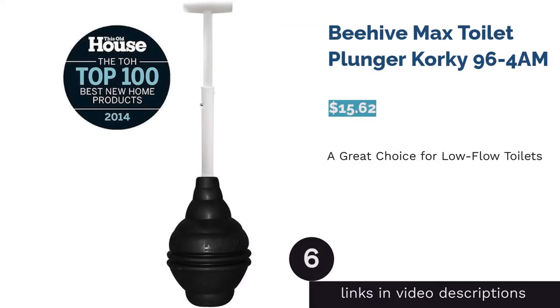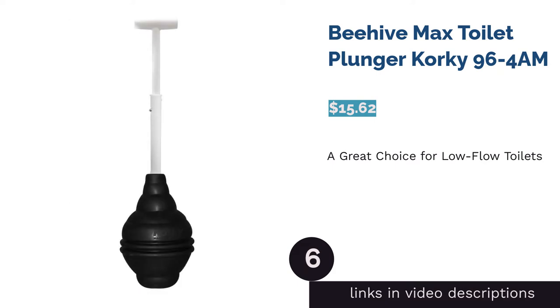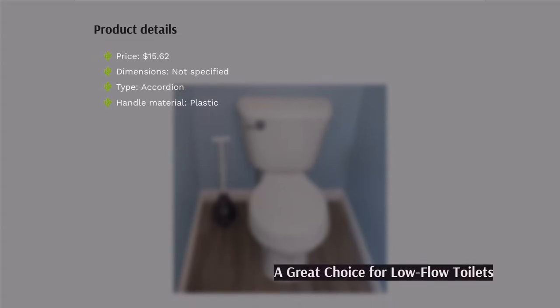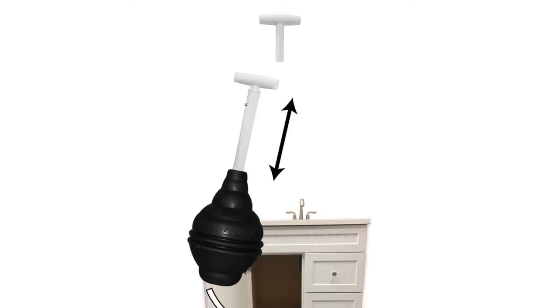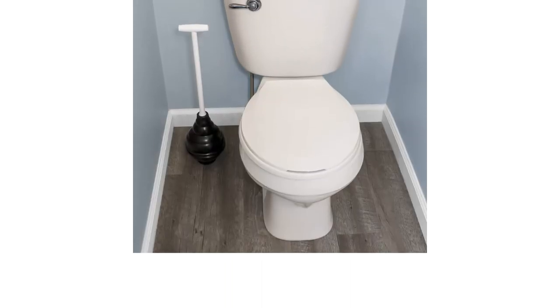The next product in our list is the Beehive Max toilet plunger, Corky 96-4AM. This toilet plunger features a unique beehive-shaped cup that helps you unclog your toilet. The T-shaped handle allows you to use both hands to exert force, resulting in easy and efficient plunging. It's also adjustable, making it easier to store.